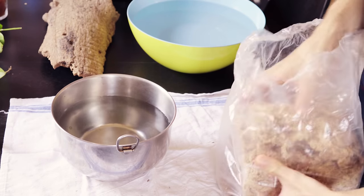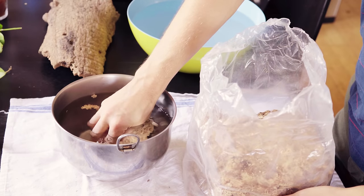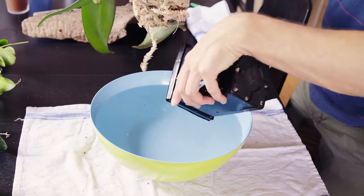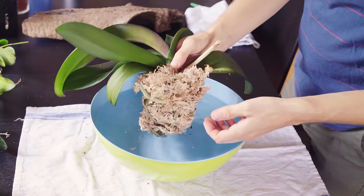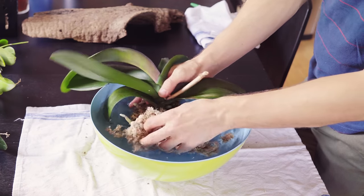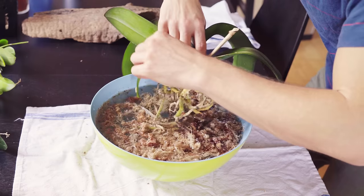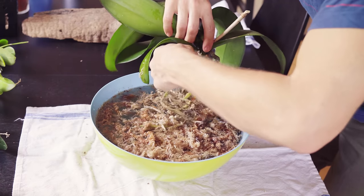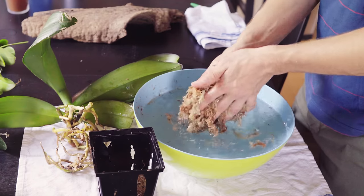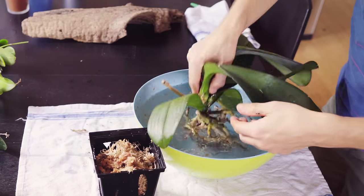At my work table, I soaked new sphagnum moss in a bowl of warm water. In another bowl of fresh water at body temperature, I gently rinsed the substrate from my orchid roots, being careful not to damage any living tissue. You can save the substrate for future reuse as long as you sterilize it in either an oven, as with the wood, or a bath of hydrogen peroxide and water.